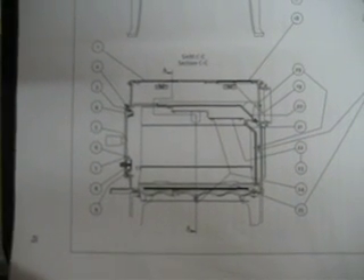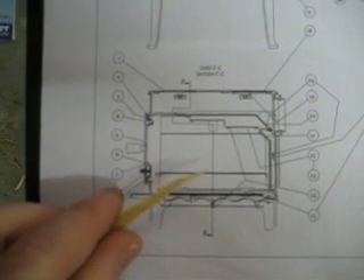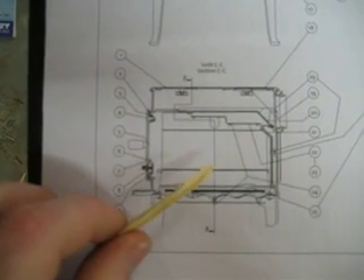Hey, this is Man from Alaska. I was going to show you the diagram here of my Yuletool F602CB.